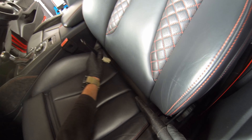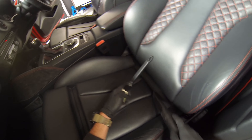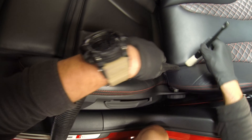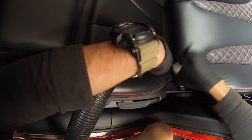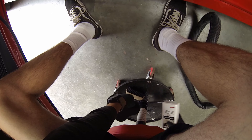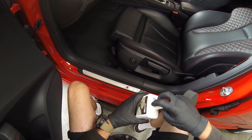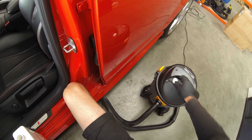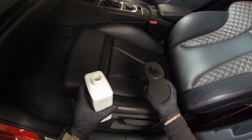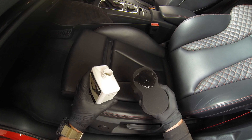I've got the ultra soft chemical-resistant brush there, which won't scratch the leather. I'm using that just to dust out the edges and get any bits of ingrained dirt caught in the stitch lines. Then we have leather soap — it's a gel-based product, not like the other water-based leather soaps. You get a lot longer dwell time and it's a great cleaner for leather.